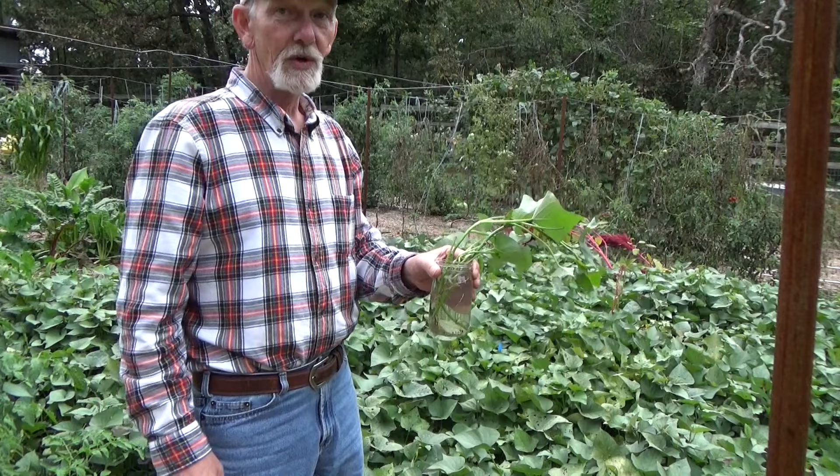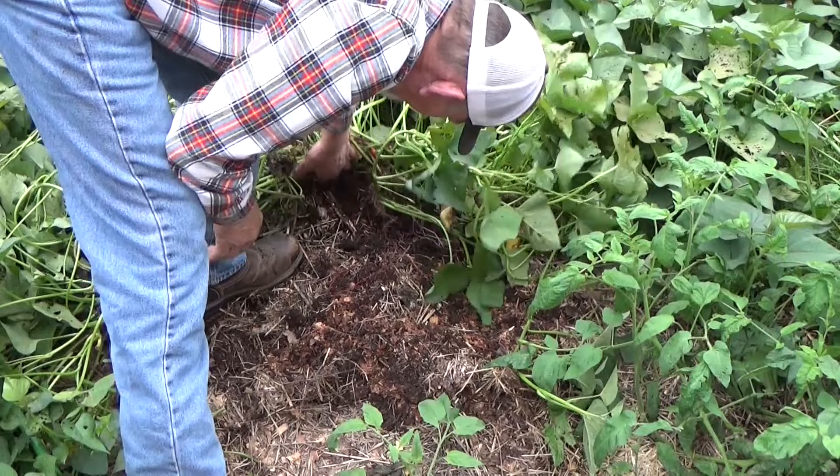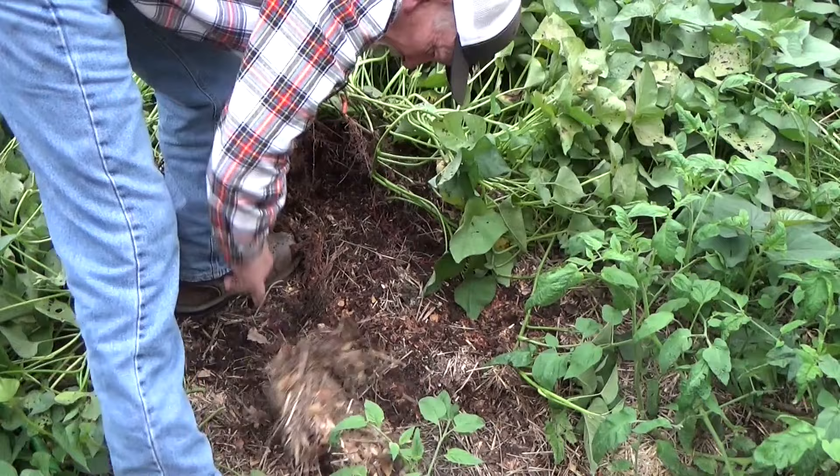It does kind of feel like sweet potato weather. What do you think — should we kind of sneak in here and see if we got anything? I think we're going to have a sweet potato or two. And you know what this means — I'm going to have to start digging. We've got runners.